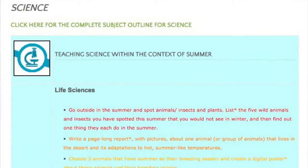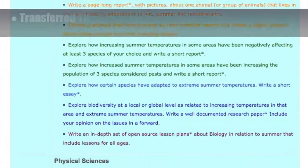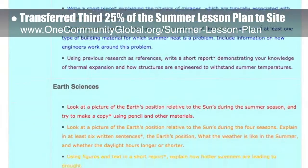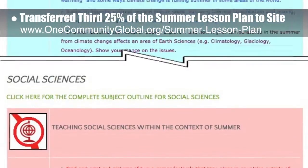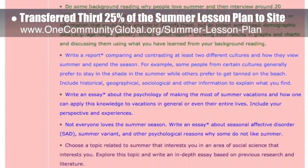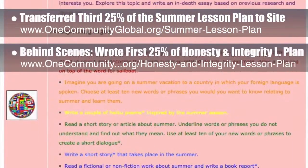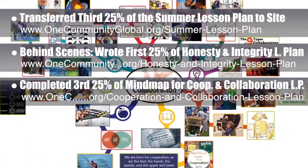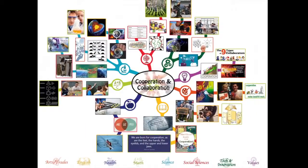This week, the core team — which includes the Pioneer members plus those helping who don't wish to be individually acknowledged — transferred the third 25% of the written content for the Summer Lesson Plan to the website. This lesson plan, purposed to teach all subjects to all learning levels in any learning environment using the central theme of Summer, is now 75% complete on our website. Behind the scenes, we wrote the first 25% of the written part of the Honesty and Integrity Lesson Plan. We also completed the third 25% of the Mind Map for the Cooperation and Collaboration Lesson Plan, bringing it to 75% complete.